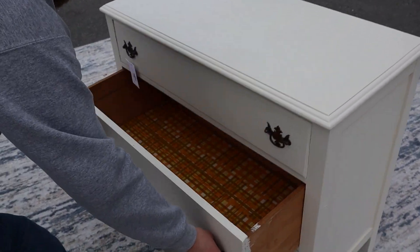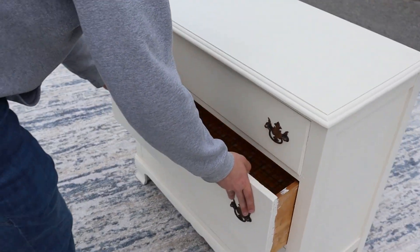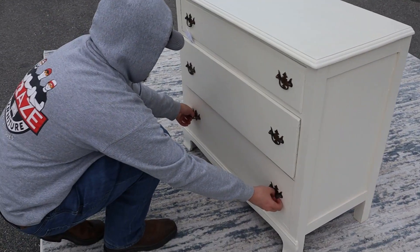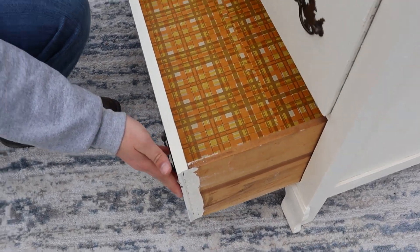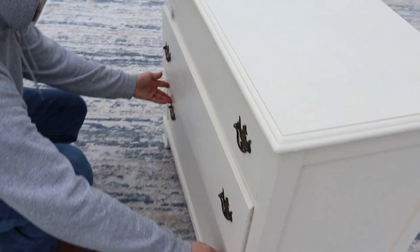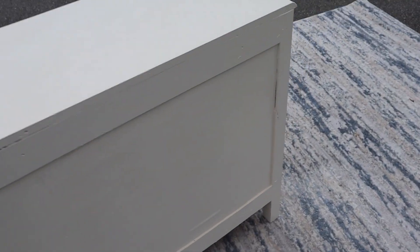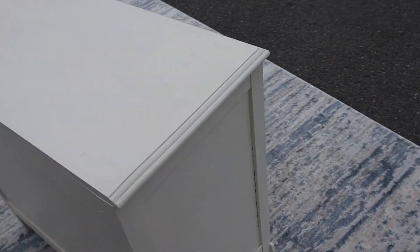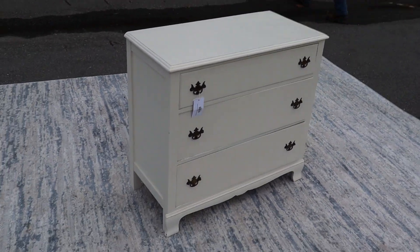We do have that clad wallpaper inside. The drawers are dovetailed but they have been painted over — it's painted all the way around, which is always nice. That's pretty much it, there you go.